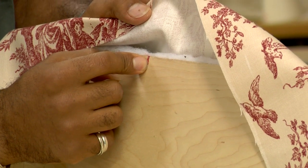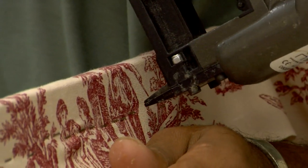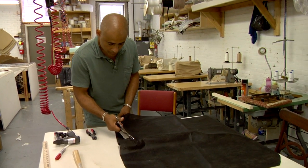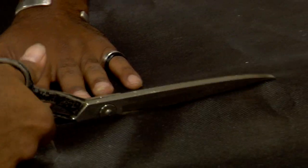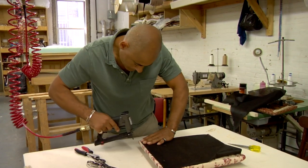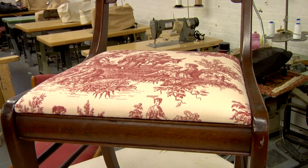Pulling the fabric as taut as possible, attach it to the seat base with the staple gun the same way you attached the batting. To hide the plywood and the fabric's raw edges, cut a dust cover to the seat's dimensions out of black cambric fabric and staple it to the underside. Finally, screw the seat back down to the chair frame. Now you're free to sit back and relax.